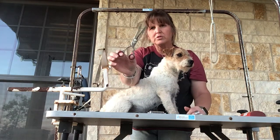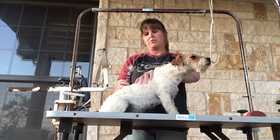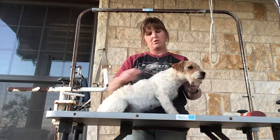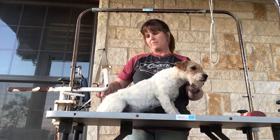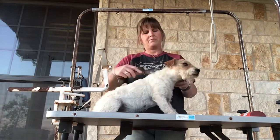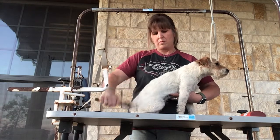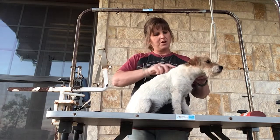I always start off with the rake and she's got a very thick, crazy coat as you can see - she's ready to be groomed. I always start with the rake because it grabs all that extra hair and takes it out in clumps, which really helps thin it out. I do this mainly on her neck because she's pretty thick around the neck area.